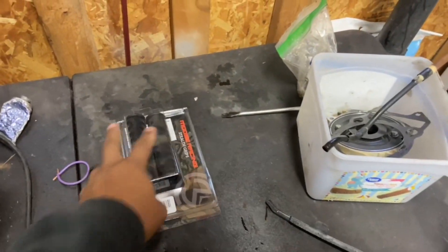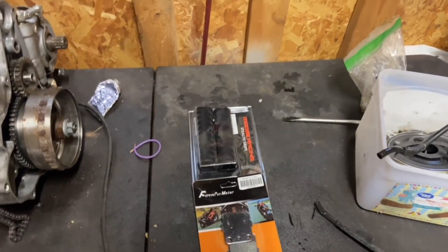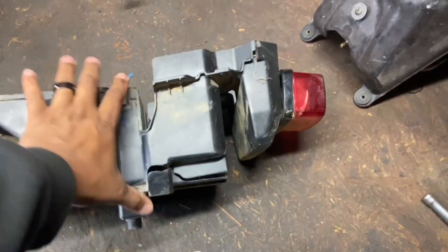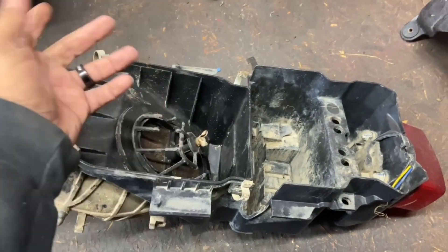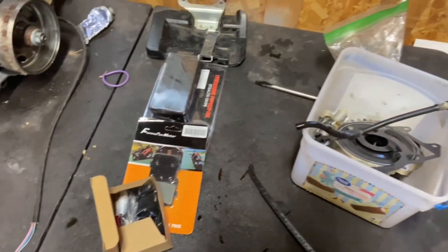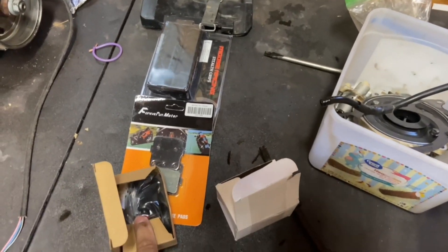We're quickly going to go over the few parts I received in the mail. We have the Moose Racing hand grips, some Kevlar rear brakes for the Raptor 250, and the battery box lid — which is very important because people tend to just throw batteries in there and they crack and burst open the air box, requiring you to replace the whole thing. We're just going to replace it and keep it OEM. We also have a new key, an oil filter, and spark plugs.